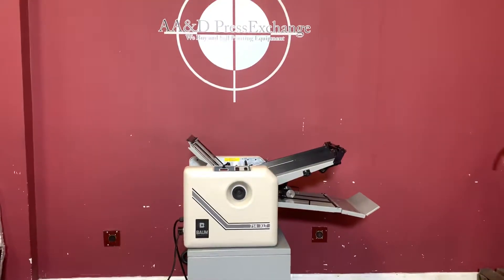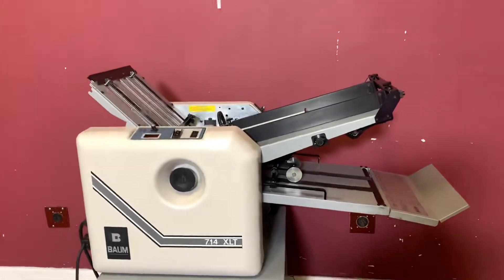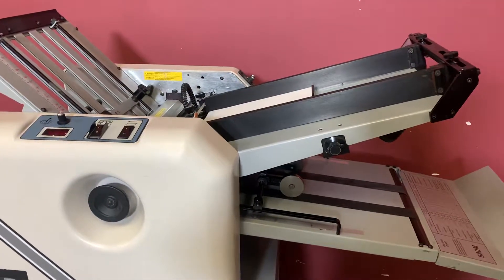Up for auction is a BOM 714XLT air vacuum fed folder. It's gone to minimal inspection, but we are going to show you that it is in fact turning on and operating. For any future items, please click on that subscribe and bell on the bottom right hand corner.